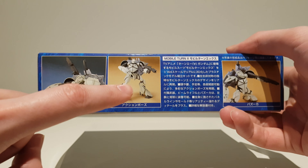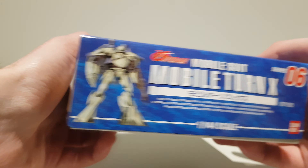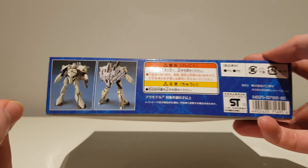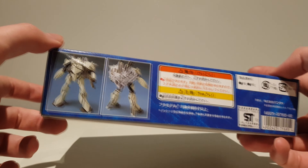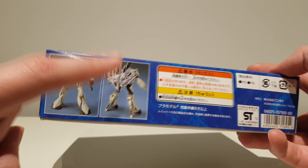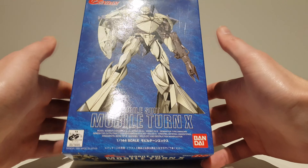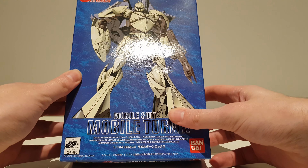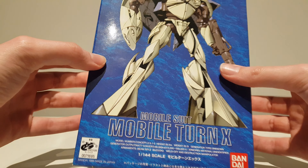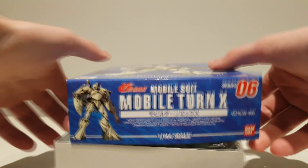I love how in the box they call this an action pose, although we are dealing with a 90s model kit, so that might actually be the most action we can get out of this. Front and back shot — not a huge fan of the backpack, but it is a very functional backpack because it can store the bazooka and the beam rifle. The Turn A boxes for the 1/144 scale line are very boring, very uninspired — just a picture of the mobile suit on a blue background.